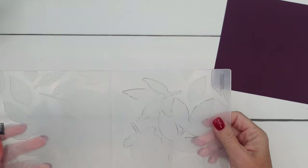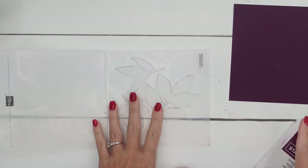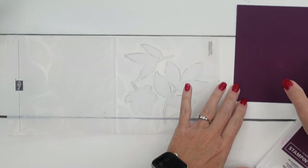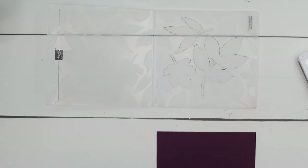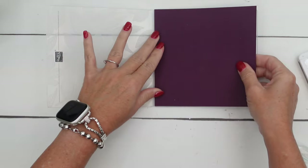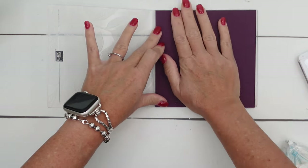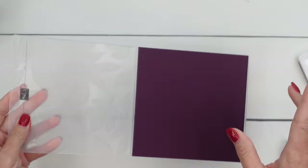I'm going to show you exactly how I did it. Here is the embossing folder — we're going to use Blackberry Bliss. Blackberry Bliss is messy, so hopefully I don't make a huge mess. I am going to put a little bit of adhesive on the back of my cardstock and put it right here in my embossing folder. The reason I'm doing that is because we're going to ink the folder twice and run it through, and I don't want the paper to slip the second time.